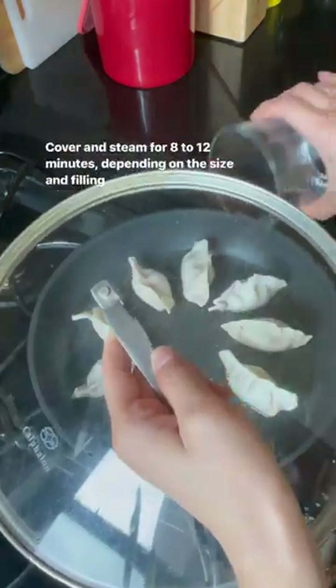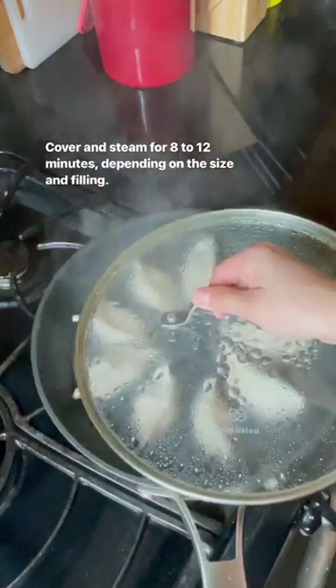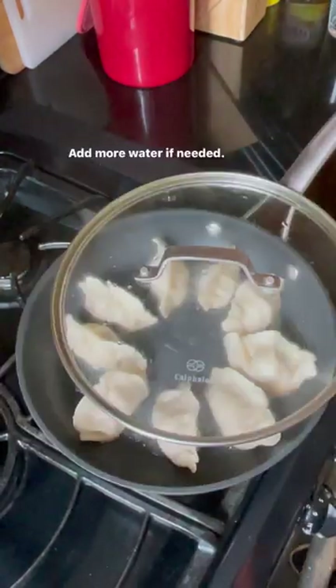add water to cover a quarter of the dumplings. Cover and simmer for 8 to 12 minutes depending on the size and filling. Add more water if needed.